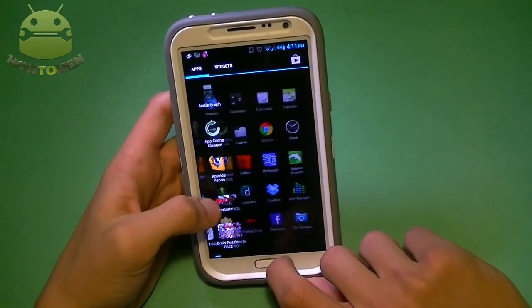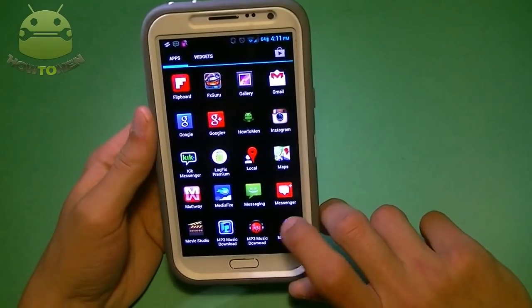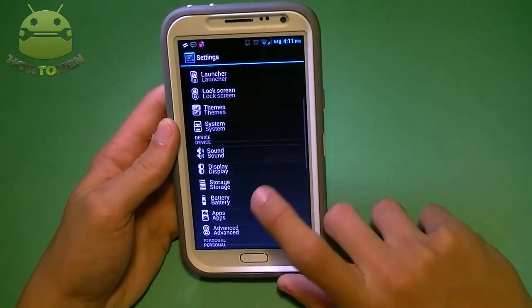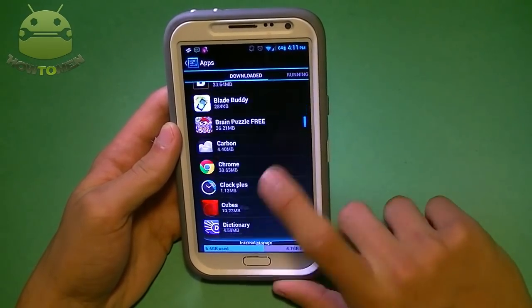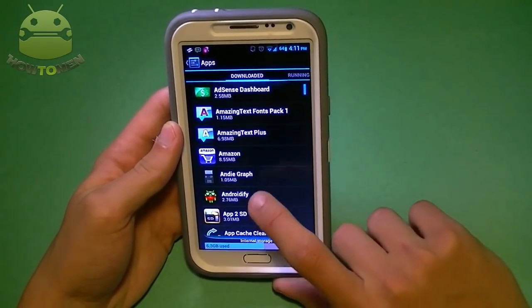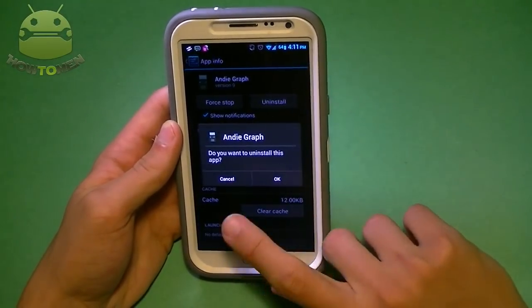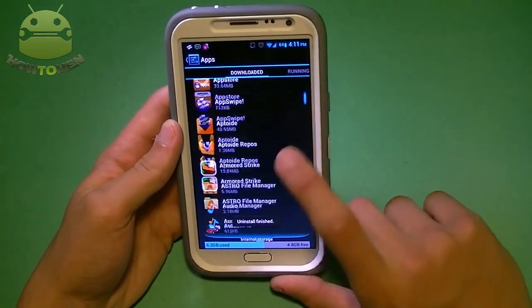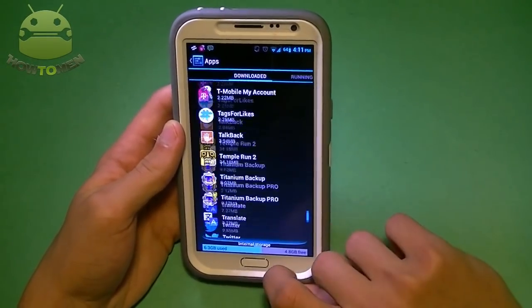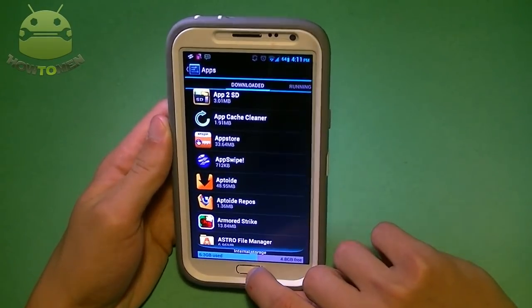The last tip is to uninstall all the apps running in the background that you don't mainly use. The best way is to go into Settings, then Applications, and you'll see all your downloaded apps. Choose one you don't want, tap on it, click Uninstall, and it will automatically uninstall. This tends to make your Android device faster because it's no longer running in the background.